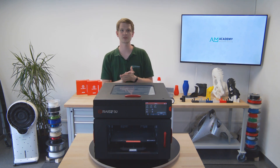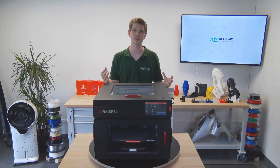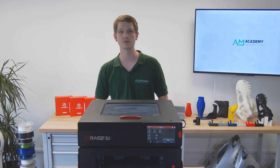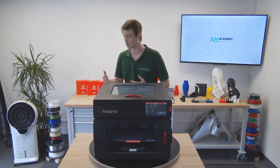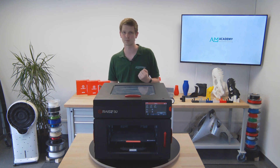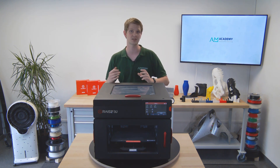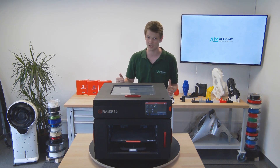Hello everyone and welcome to today's video by the AM Academy. My name is Sven and today I want to talk about the Raise 3D E2 printer. The E2 is a powerful desktop FFF printer designed to bring you the highest quality parts. It is considerably more expensive than your single nozzle RepRap printer but it also packs a much bigger punch, and is absolutely stuffed with awesome features, making for a smooth and easy printing experience yielding exceptional parts in no time.